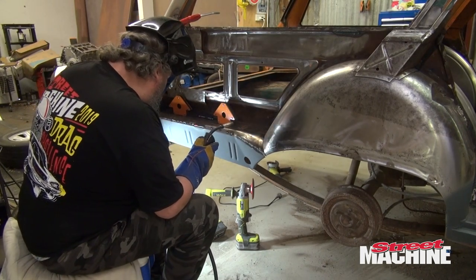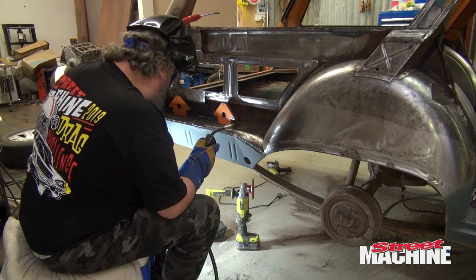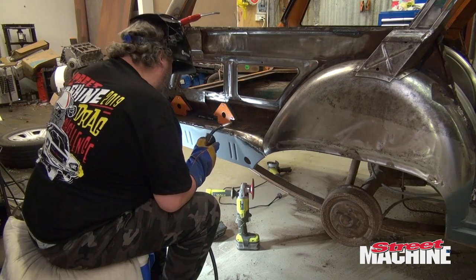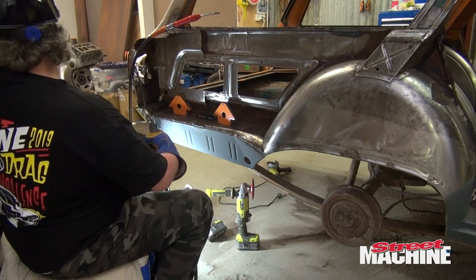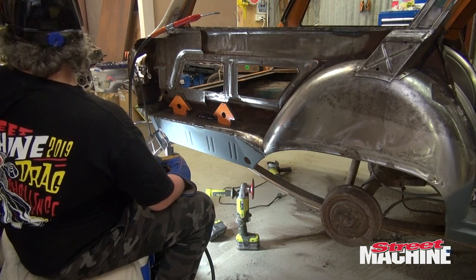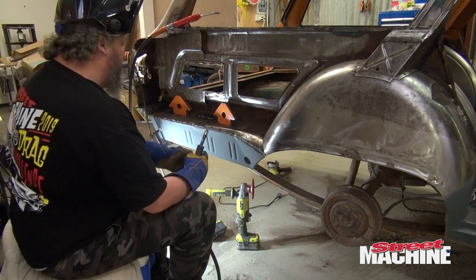There's another two inches there. I'll probably go a little bit higher on the amperage at the moment. I'll go up just a tad and see how we go.